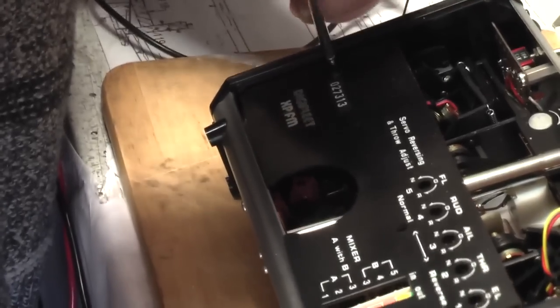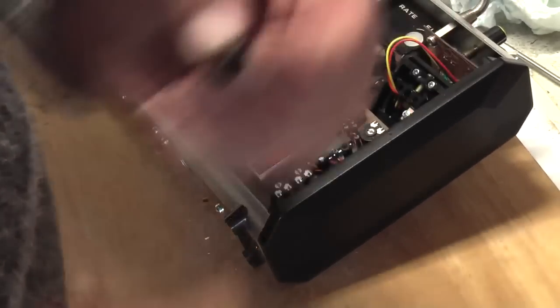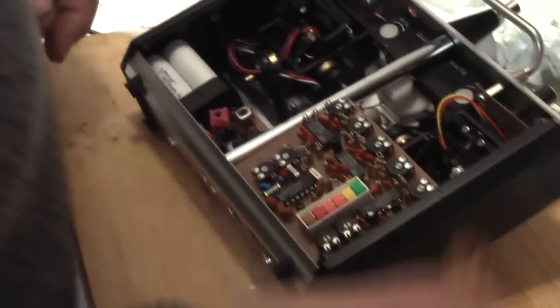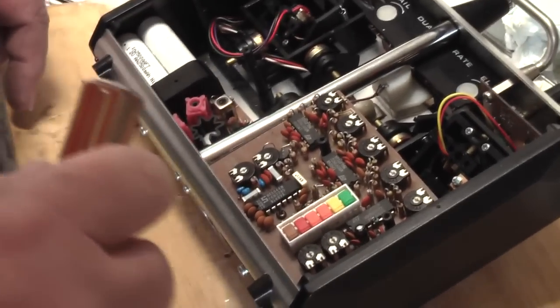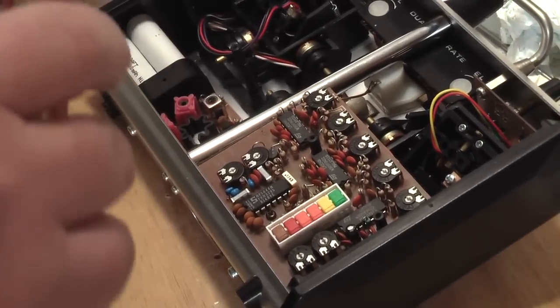We'll remove this cover so we can see the innards. What we've got in here is basically an RF board down here, and then the main sort of mixing board here — there isn't a lot in these actually. We've got to remove these spacers and there's one screw that holds this board in. Remember this thing is all powered up because the batteries are actually soldered in, so you've got to be very careful — it's very easy to short these out.